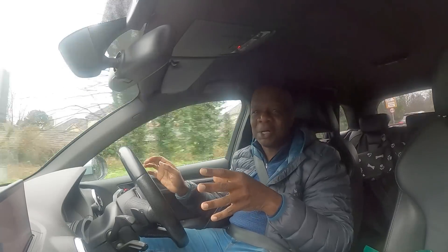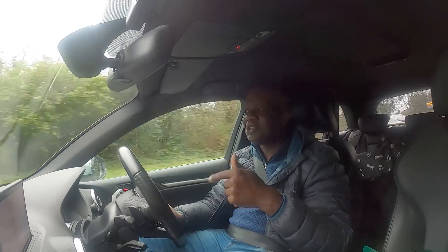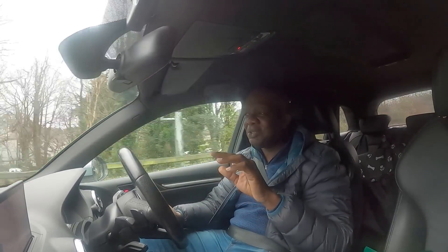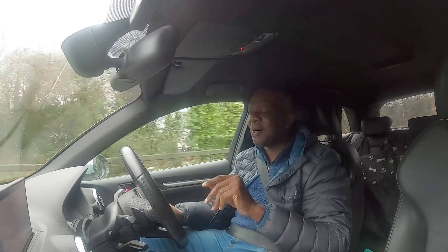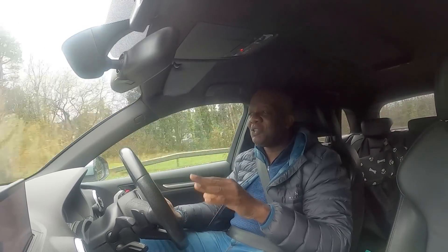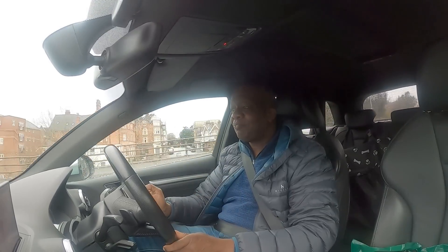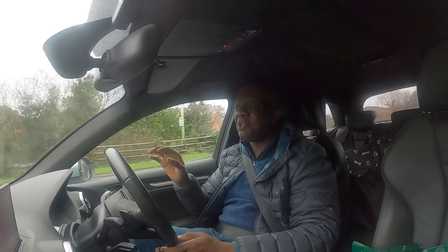My wife drives this car more than I do, and every time I get back in it just feels really special. One thing I really like is that everything is very simplistically laid out — no airs and graces about the S3. It's the same as any other Audi in the range. Looking at the dashboard, other than the S logo you could be driving an S-line, but the A3 has always been a well-designed car and in S3 format it takes it to almost perfection.